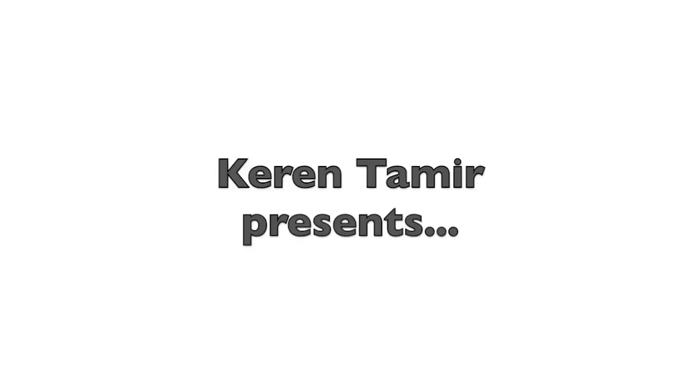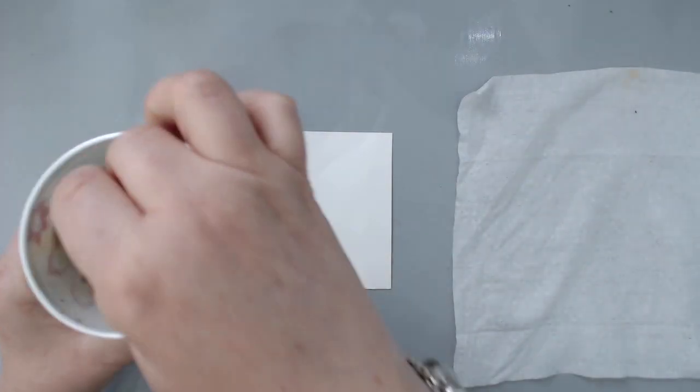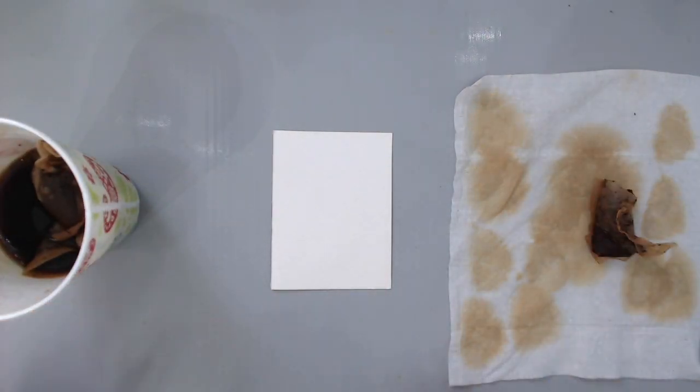Hi everyone, it's Karen here with 20 art hacks on how to use food in your work. The first hack I want to talk about is tea, and tea is really easy to use in your artwork.